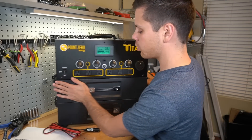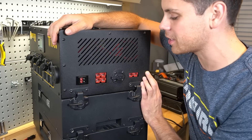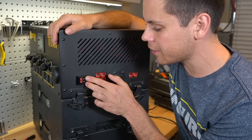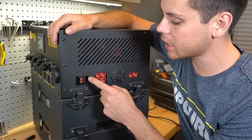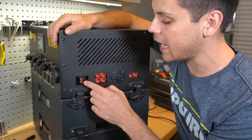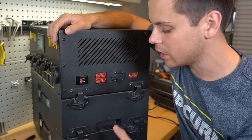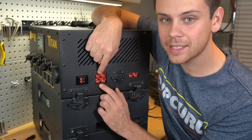The front is simple: all outputs, a screen, and a button. On the side is where you charge it — all input terminals. No stickers because this is a pre-production model. There's a solar input with Anderson Power Pole connectors — two of them, because there are two separate MPPT solar charge controllers. You can connect up to 145 volts open circuit to each one, and at 30 amps you can push a 1000-watt array through each individual receptacle.